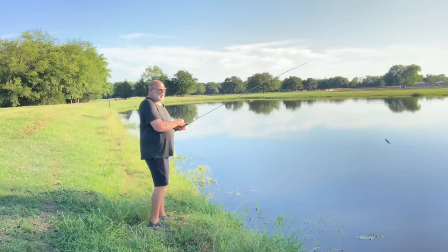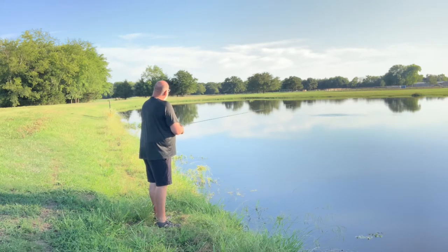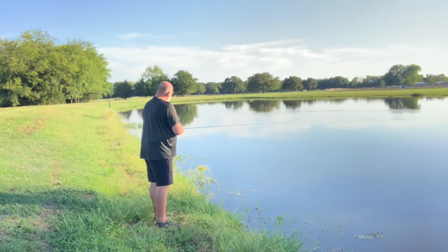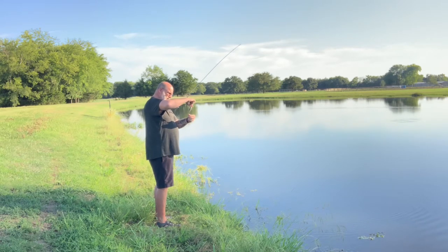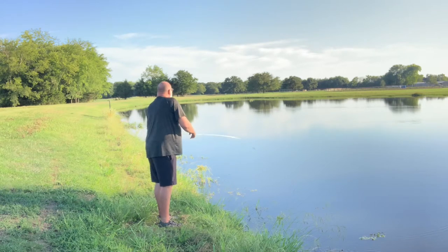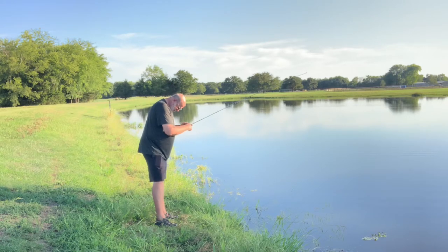Alright guys, here goes our first cast with the Hybrid Hunter. I know I've got some little brush piles right out there. I'm going to reel this thing real slow because like I said it dives about five foot deep. I can feel it tapping the bottom. It's supposed to have a real tight wiggle and come through grass really well. This pond has got a bunch of grass in it. You can see we grabbed a little bit. It's supposed to be a real good all-around type bait with a big loud rattle in it.